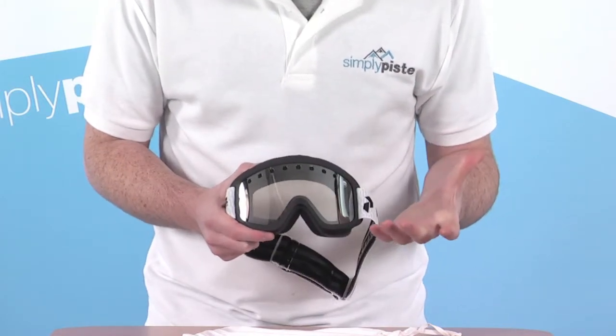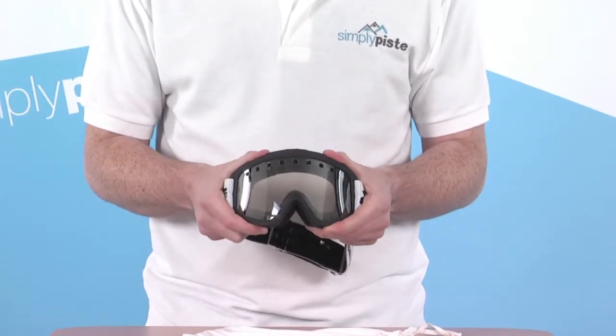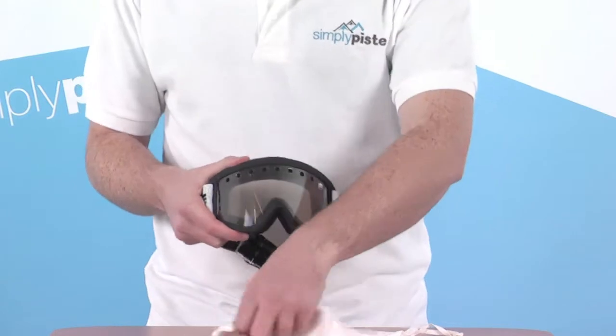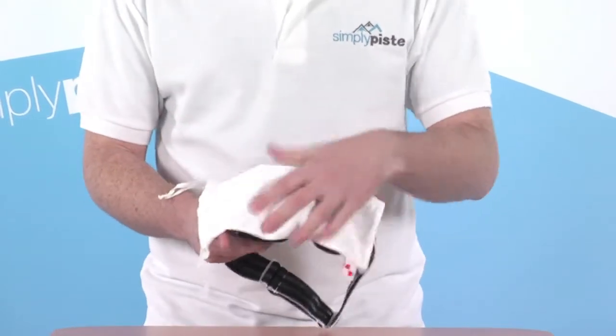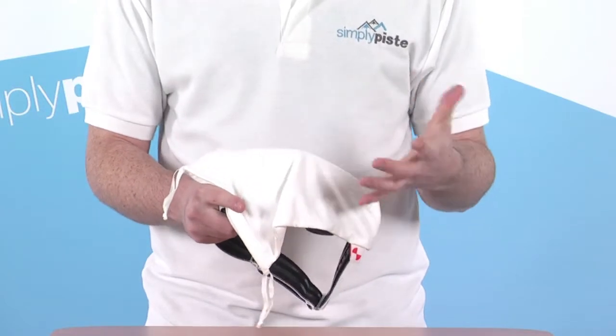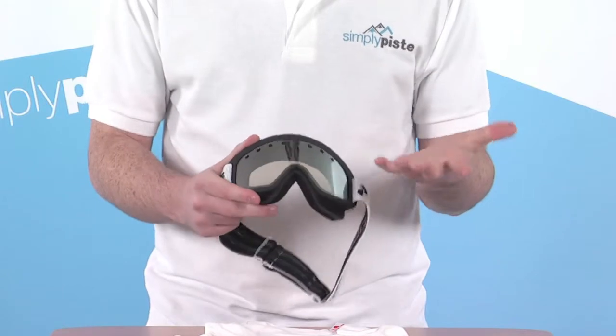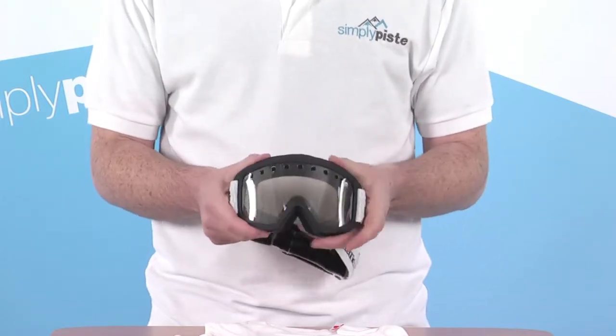So a really great goggle — as we said, top quality, with a nice amount of flex, so it's really comfortable on the face. The goggle also comes supplied with its own little carry bag, which makes a great goggle wipe, and you can also pop it inside the bag when not in use to keep it nicely protected. A fantastic goggle, and in reality real great value for money.